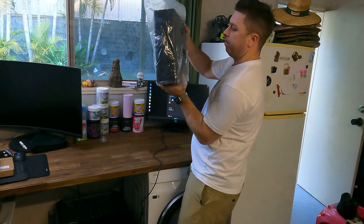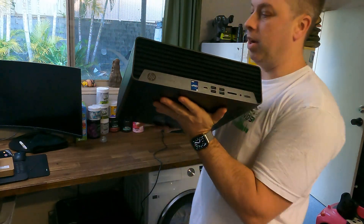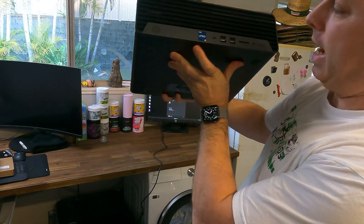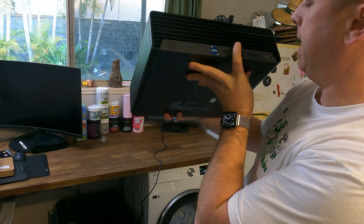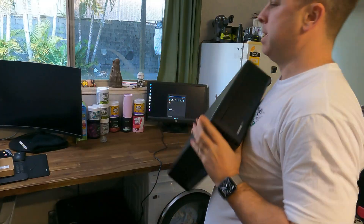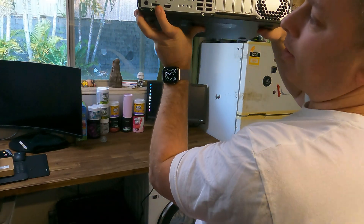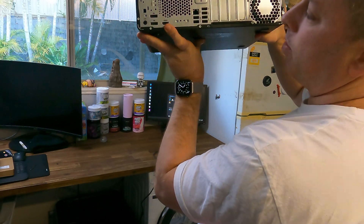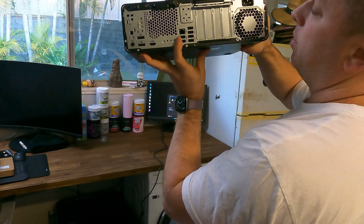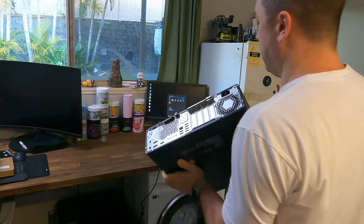I pull it out of the plastic and there we have it. On the front we've got four standard USB ports, one USB-C, and I think it's a standard SD memory card reader. On the back we've got two DisplayPort, one HDMI, one wired ethernet, six standard USB-A, and a standard power cord inlet.